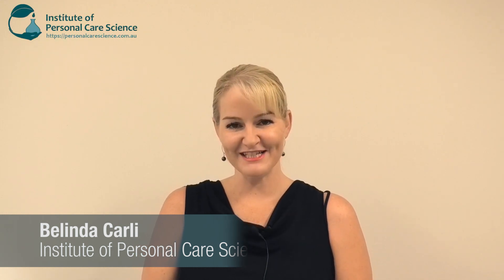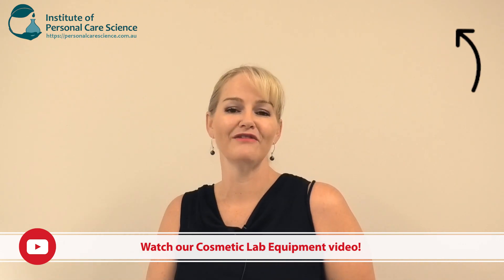Hi, I'm Belinda Carley, the Director of the Institute of Personal Care Science. I get asked a lot of questions about lab equipment. I have a general lab equipment video which covers all sorts of lab equipment from beginners through to advanced equipment.